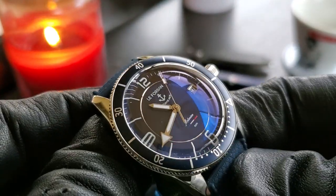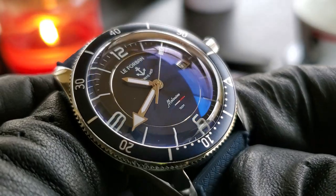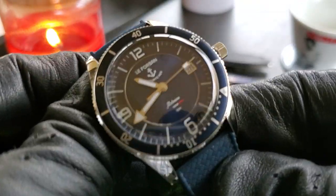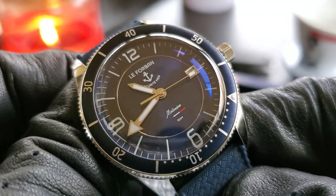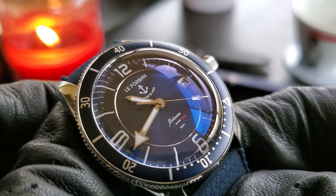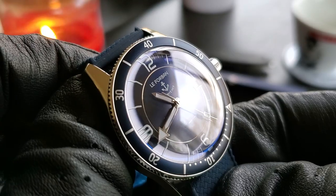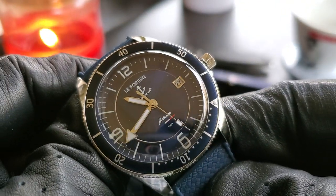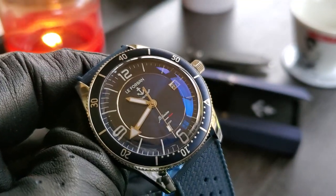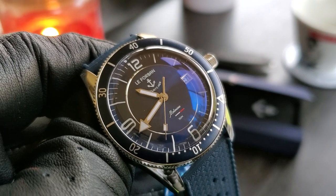So that's it — that's the Le Forban Maloween. I hope you guys like it. You should pick one up as soon as you can. I don't know what kind of production they're going to do on this model, but it is really pretty. Thanks for watching my videos as usual. If you like the watch, give it a thumbs up. Thanks a lot. Stay safe. Bye-bye.